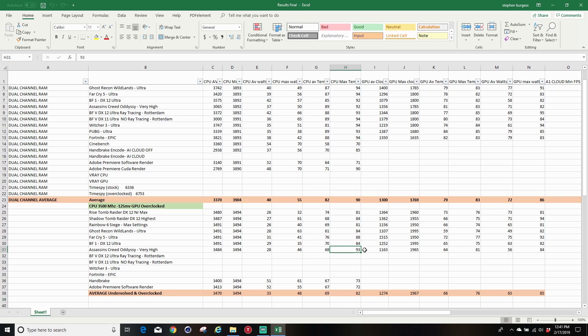There was only one instance in Assassin's Creed where it spiked to around 93, but the rest were much better. Interestingly, when overclocked the average GPU clock rate of 1300MHz was about the same, but the boost clock average was certainly a lot higher — that's what helps with frame rates. GPU temperatures also come down quite a bit, both average and max, because the CPU is running cooler — so it's definitely worth doing.